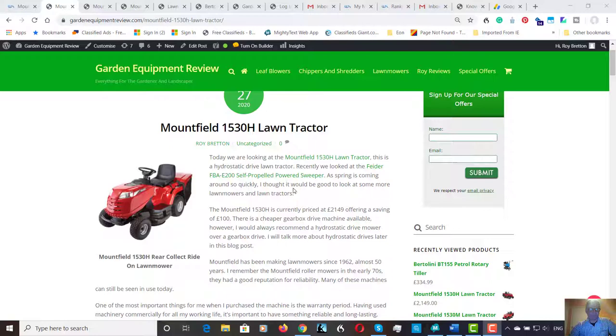The price of this machine is £2,149. Currently there's a saving of £100. It's quite a new machine out from Mountfield. Now the Mountfield brand has been out for almost 50 years. I remember it from when I was a child, and I always thought if someone had a Mountfield mower, they had quite a quality machine. Some of these machines are still in use now — some of the M3 walk-behind machines. They were solidly built. Certainly this seems to offer quite a bit for the money.